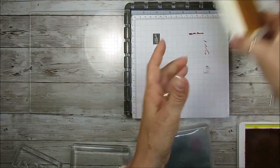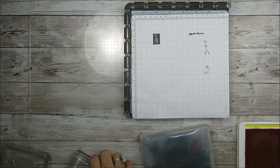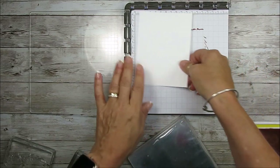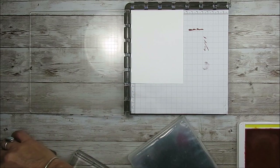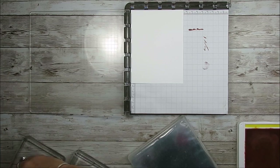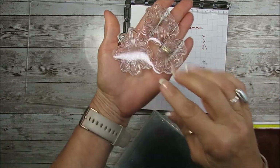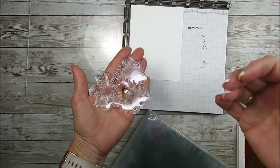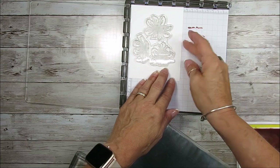Now we're going to use the Stamparatus. What I love about the Stamparatus is if you want to make more than one card, it speeds up the process a lot. I love to work in the corner. So I'll place a white piece in the corner and use the detail stamp first — that's the one you want to work with first because the attachment tells you exactly where the embossing and cutting will go.